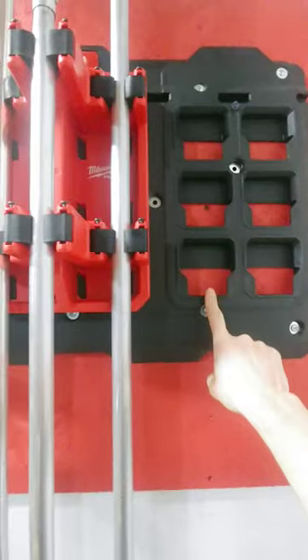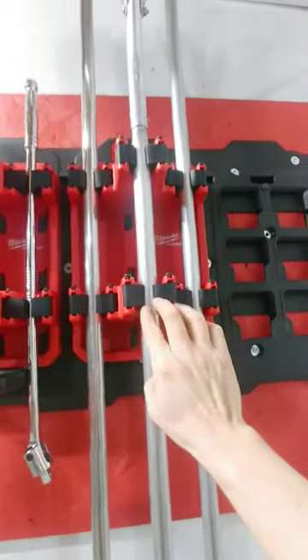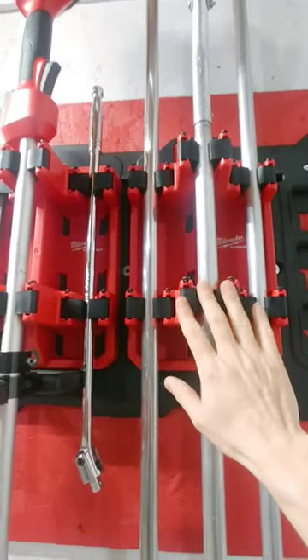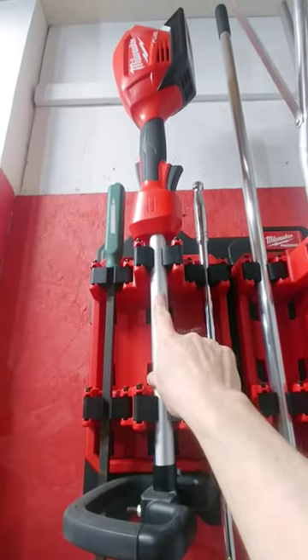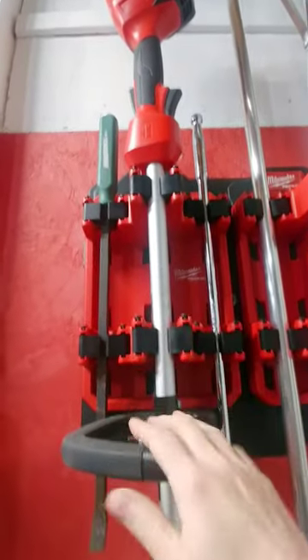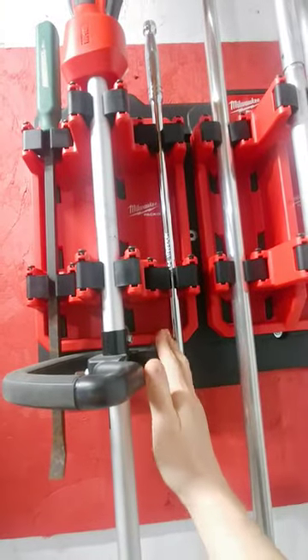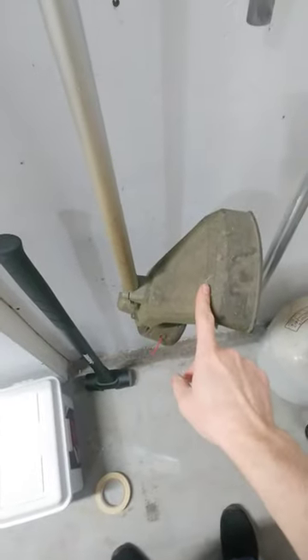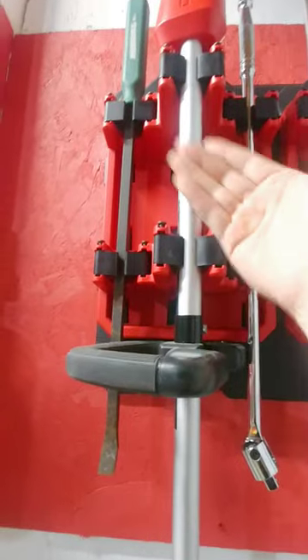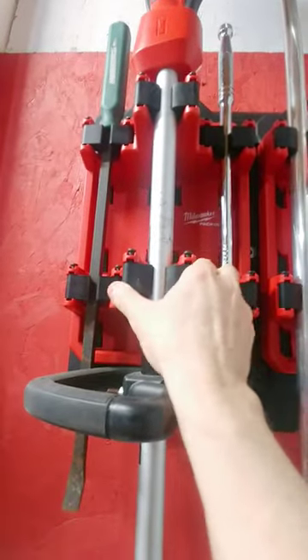The problem is you can only fit so many different items on one of these because of the way they're oriented. You can see the weed whacker here has the handle going this way. If I turn it the other way, I have to change it over because it's going to hit the wall, so I have it on the farthest position from the wall in the middle section.